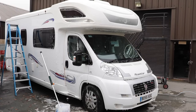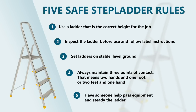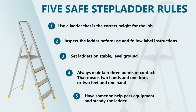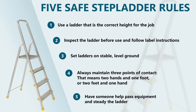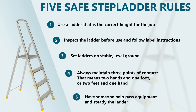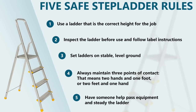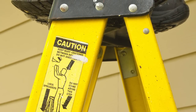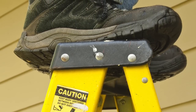Before we start, let's discuss ladders. Make sure you use a ladder that is the correct height for the job. Inspect the ladder before use and follow label instructions. Set ladders on stable level ground and always maintain three points of contact — that means two hands and one foot, or two feet and one hand on the ladder at any one time. Finally, have some help to pass equipment and steady the ladder for you. It's vitally important that you never stand on the ladder's top step, as in a lot of cases it isn't a step — it's just part of the hinge mechanism.